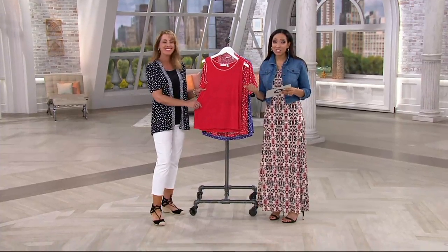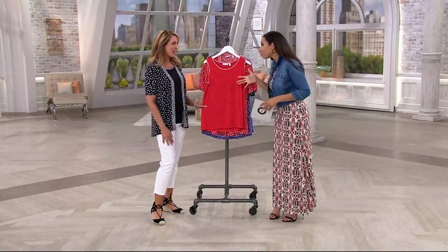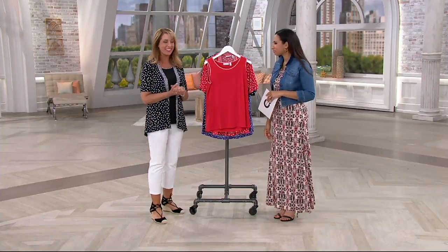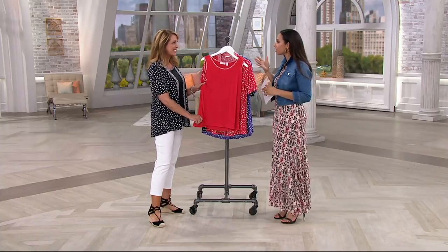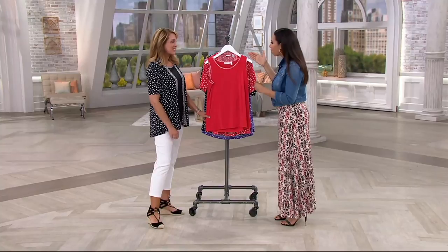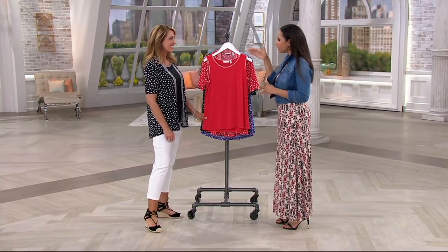Joining me is Beth Chandler, who is part of the Susan Graver team and a big fan of the brand. She's been a Graver girl for a very long time. As our discovery item, this is a great example of what Susan Graver's style is all about. If you've never worn it before, this is a good one to begin with.